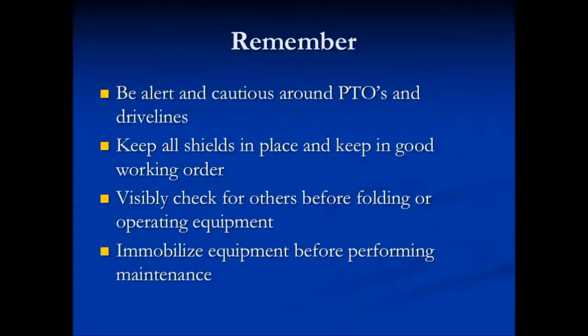Know your machinery and know where others are at all times. Be alert and cautious around PTOs and drive lines. Keep all shields in place and keep them in good working order. Visibly check for others in the area before folding or operating your equipment, and immobilize the equipment before performing maintenance.